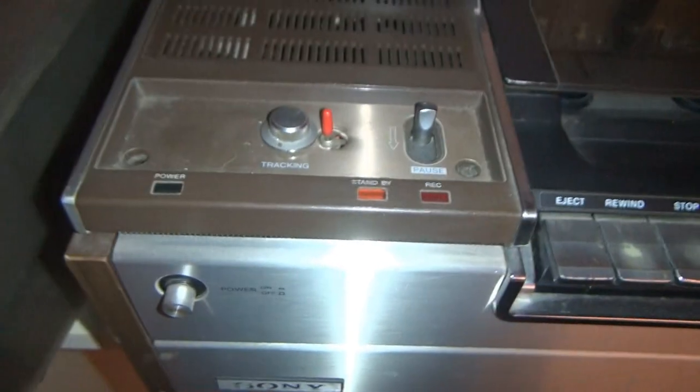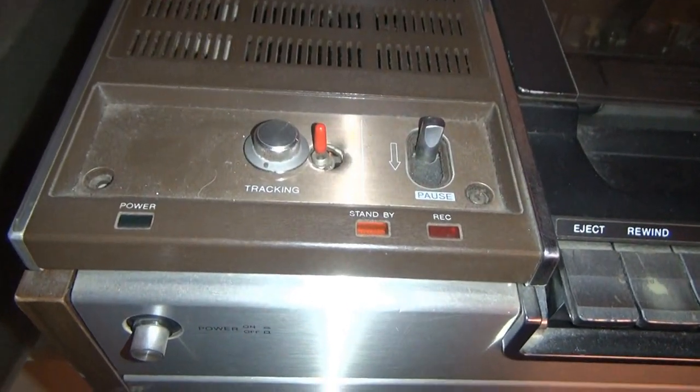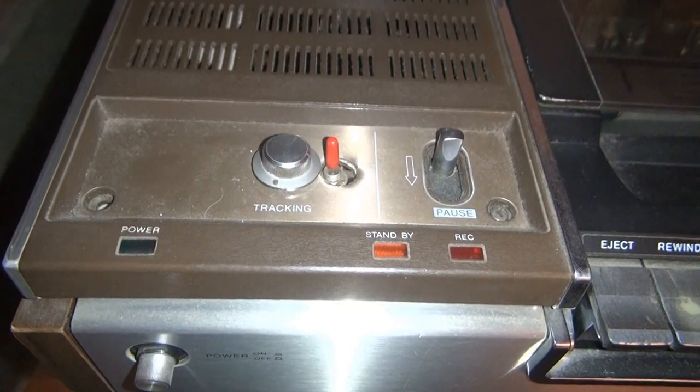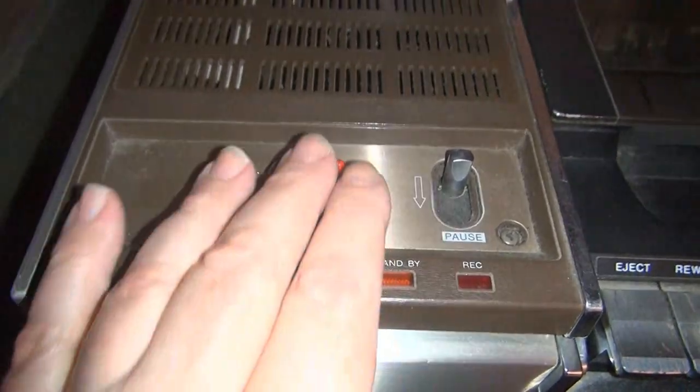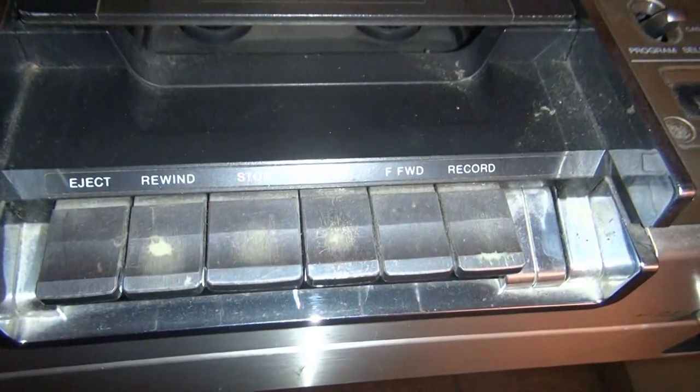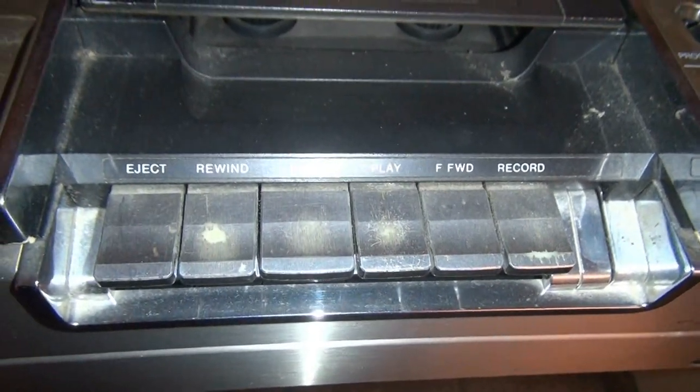This toggle switch was installed by my brother to mute the blackout circuit when you go and pause, which is right here, and it gave me a kind of cruddy still frame. The function keys are totally worn out.